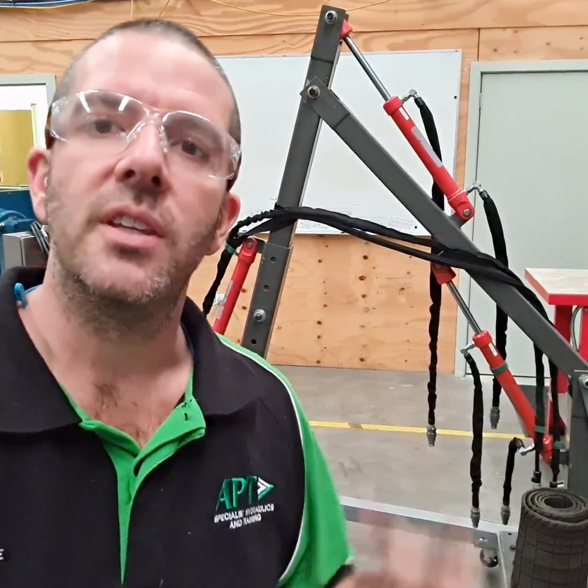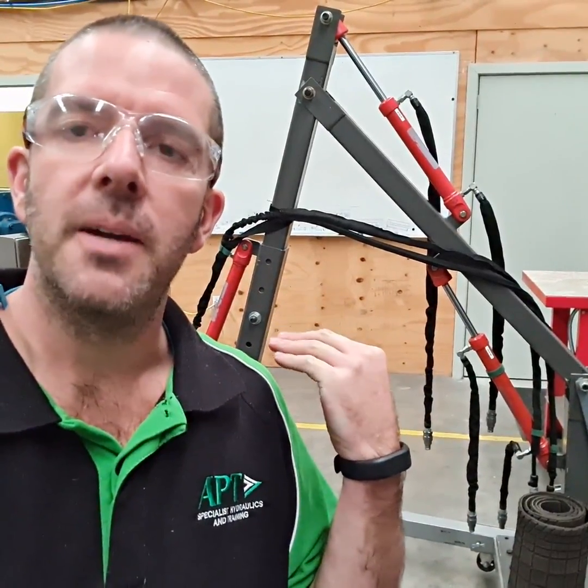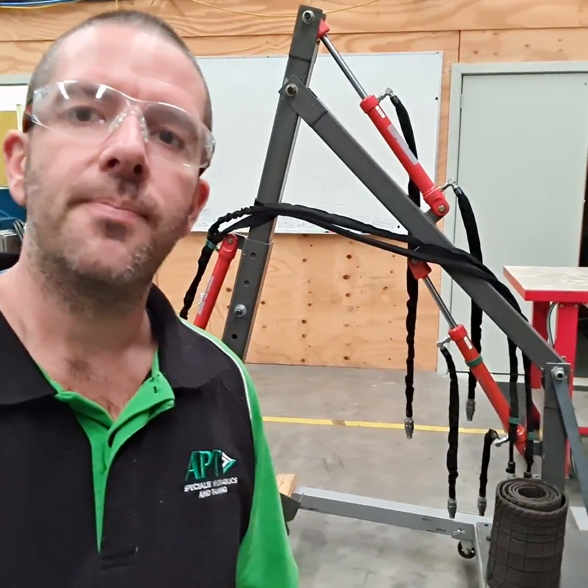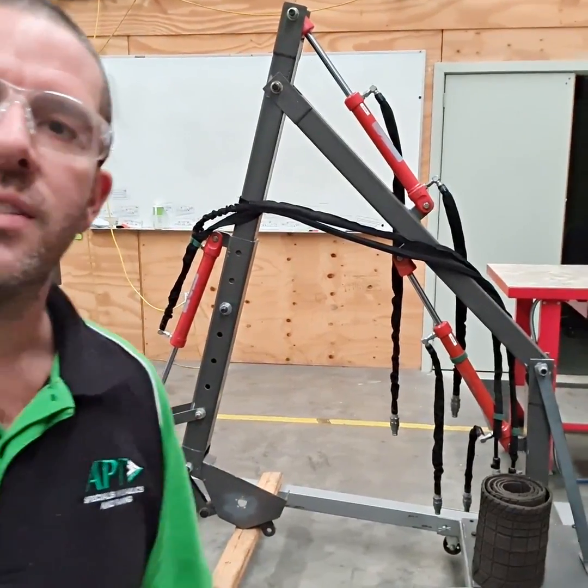We can simulate just about everything that we want on that excavator, even individual cylinders or on a test rig. But what we found was that students really needed to see something they could identify and relate to in their training. So we built this version originally — it's made of steel and RHS. Great design, works really well. We can put different loads on it and play with counterbalance valves, and it adds a good visual element.